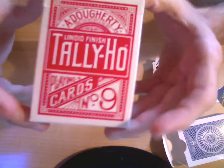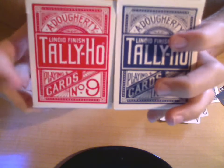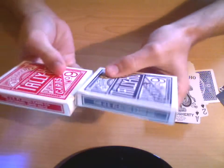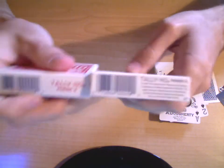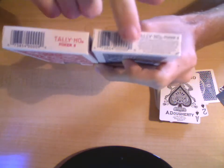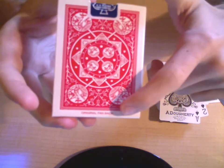So that was the circle back. The fan back is pretty much the same — the front is all the same. This one I have in red, because I wanted a red and a blue. The size is the same, linoid finish made in the USA, but this part's different. This one says US Playing Card Company, Cincinnati, Ohio 45212. And then on the bottom, the fan back just says Tally Ho number 9 — Tally Ho poker nine. This one says poker nine, has a little description right there. And then on the back it has the fan back design, and of course it says 'Original Fan Back' right there at the bottom.